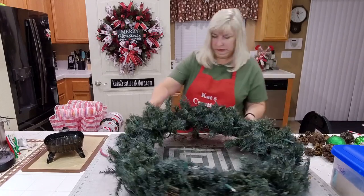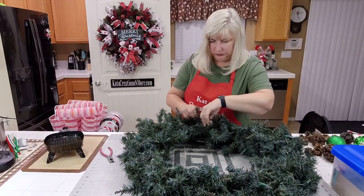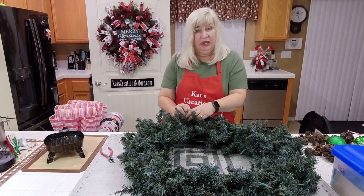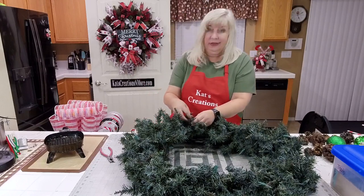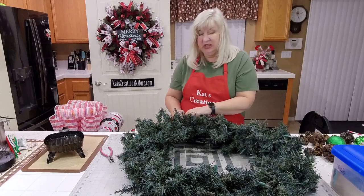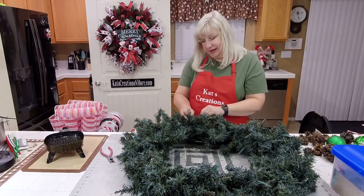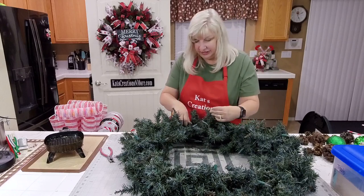Someone asked about scissors for cutting wired ribbon. Go to Dollar Tree and go into their kitchen section and buy their Betty Crocker scissors — that's what I use. They only cost a dollar, and you can buy five and be good for like two years. Now I think they're about $1.25. I'd rather use those to cut my wired ribbon than my good scissors.